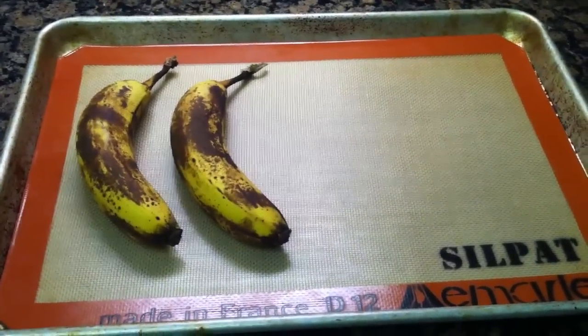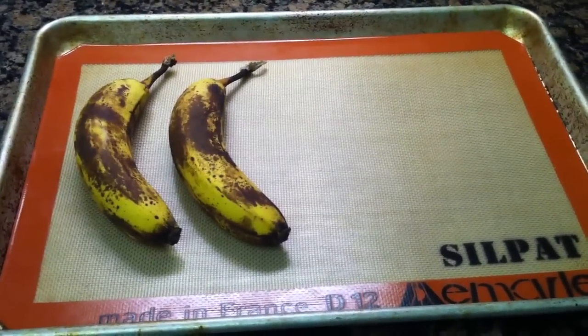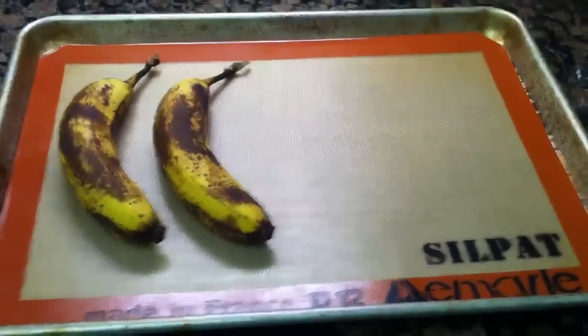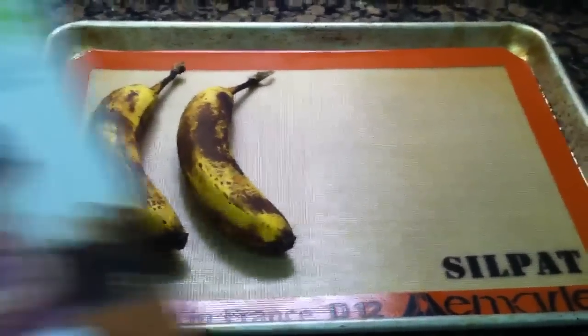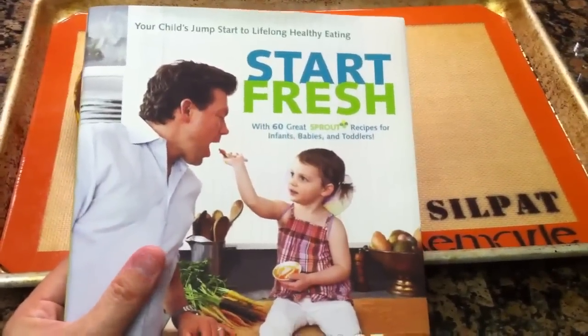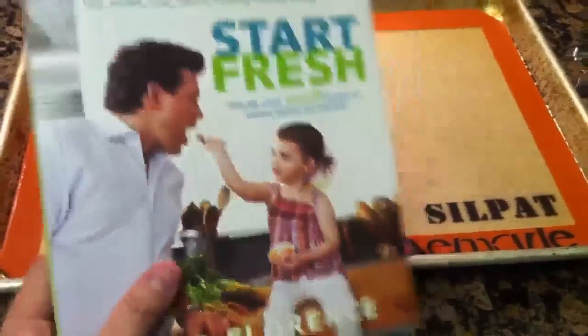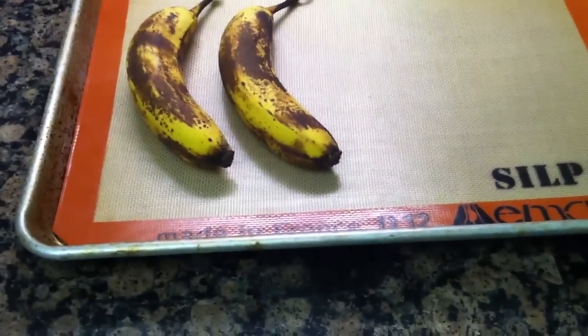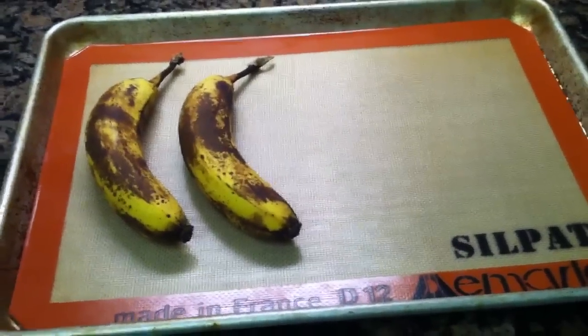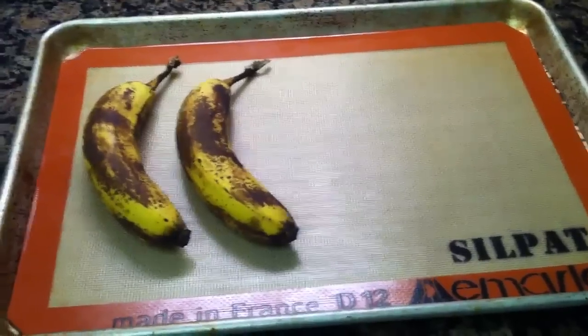The next baby food recipe I'm going to show you is actually one of my favorites and my son's favorite — it's roasted bananas and blueberries. This is a great recipe I got from this book called Start Fresh by Tyler Florence, which has all baby food and toddler food recipes with some really great ideas. The recipe actually calls for three bananas and a full pint of blueberries.